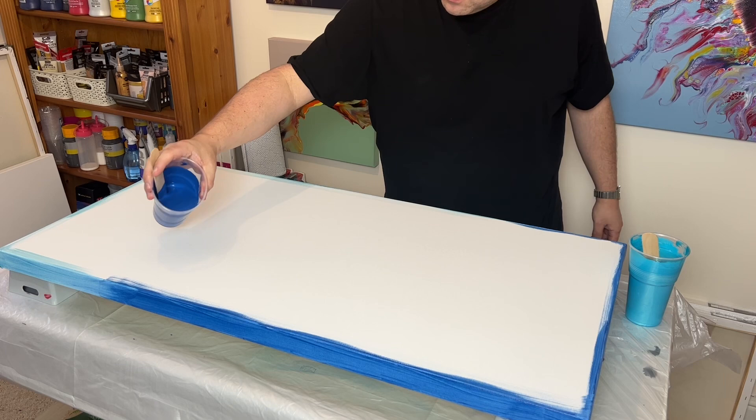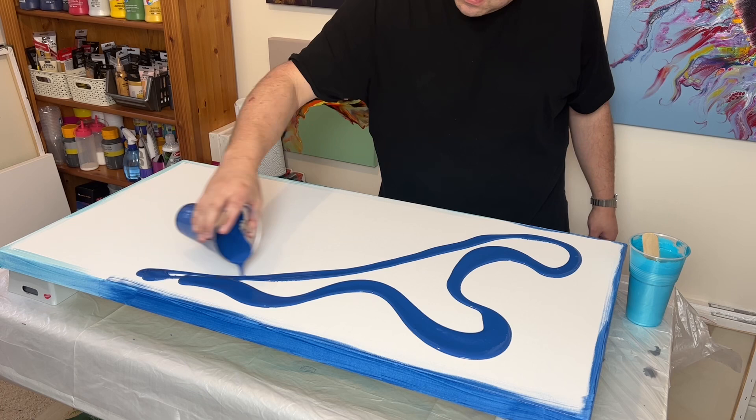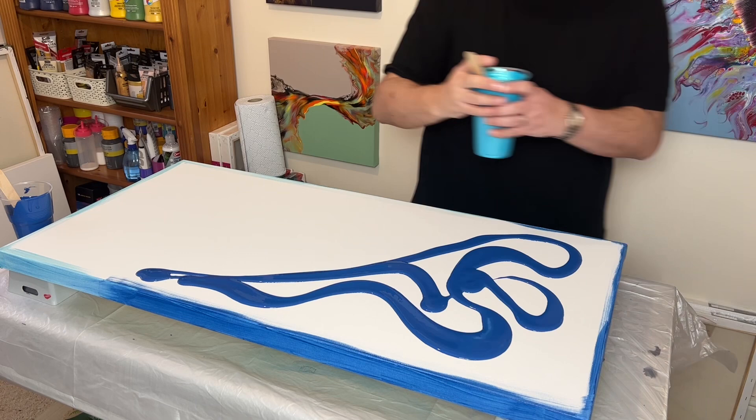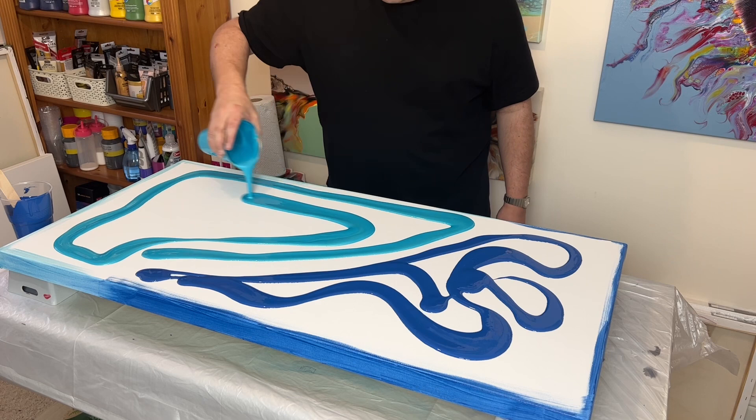First of all, I'm just going to get my base colours down. If you can get your base colour and consistency right, then the whole painting should be able to just flow really well. I haven't done a Dutch pour in a while using my hairdryer, so I'm going to have a lot of fun with this. This was probably one of the techniques that took me a long while to really master, and I don't think we ever really master a technique because they can really evolve and change as we evolve and change as an artist.